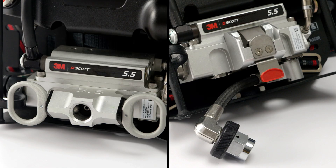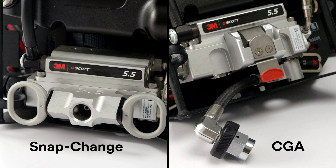Depending on your order, the cylinder connection of your AirPak X3 Pro may feature a snap change connection, or it may have a threaded CGA connection.